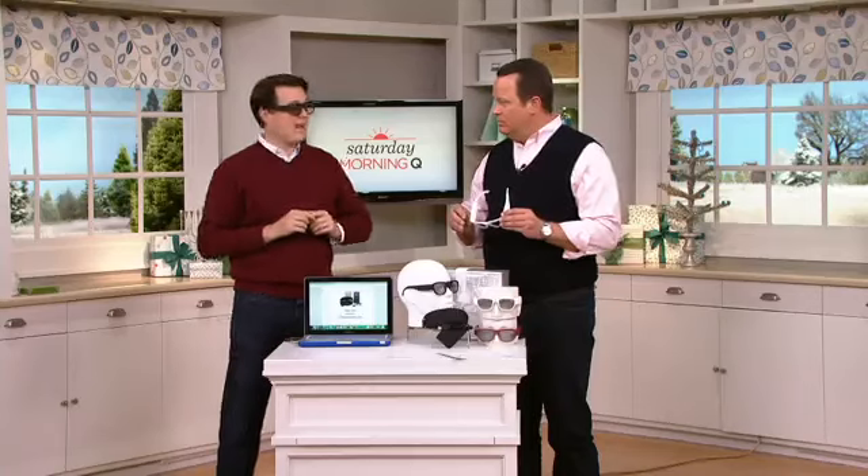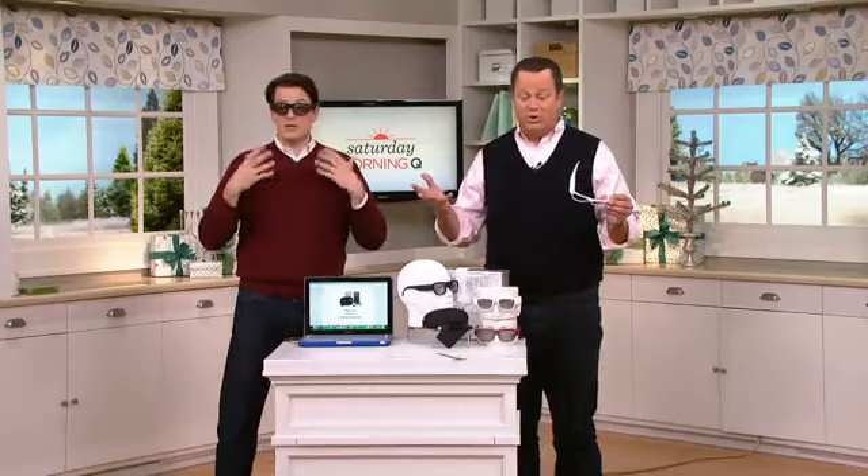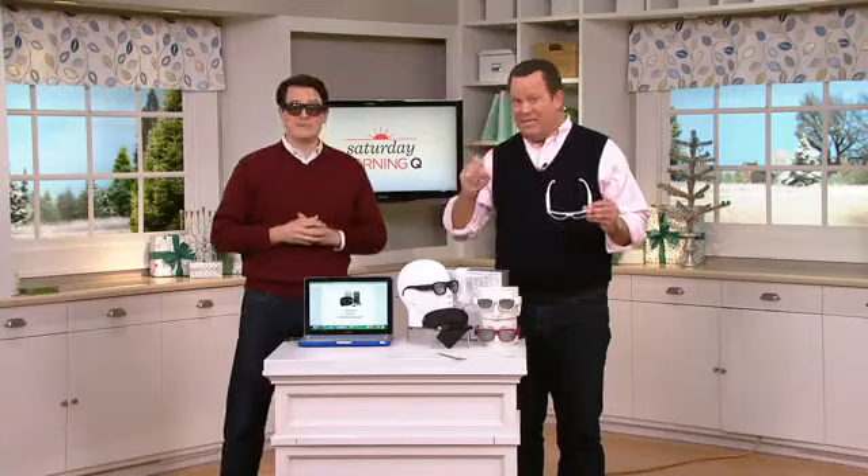You're recording in full 1080p high definition. It also comes with a micro SD card with eight gigabytes of storage, so you're ready to shoot video right from the start.